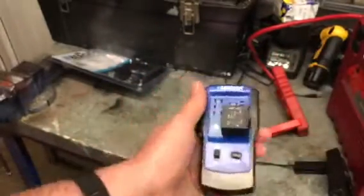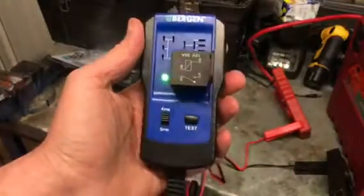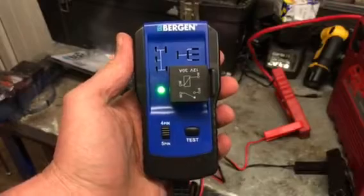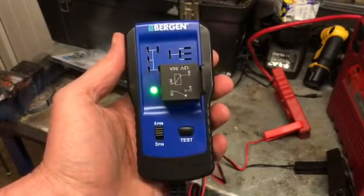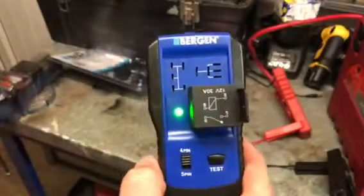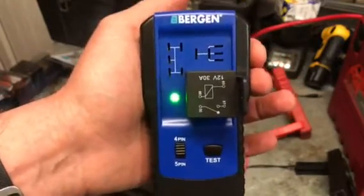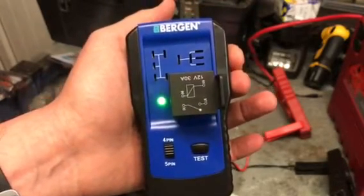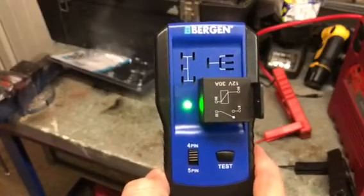It's quite well made — light, plastic, with two good gauge wires on it. I'm not sure what it'd be like if I dropped it, but overall I think it's quite a good little gizmo. Obviously the proof is in the pudding when you use it for diagnostic work and it picks up a bad relay. This is going to be a good tool to have. It's good for the DIYer — if you're a pro you'll have better equipment, but this is a good start. I'd give it a 10 from me. Thanks for watching!